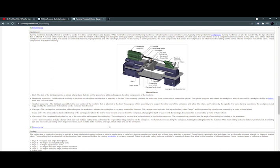Live tooling can also be used. Live tooling refers to powered tools such as mills, drills, reamers and taps, which rotate and cut the workpiece.